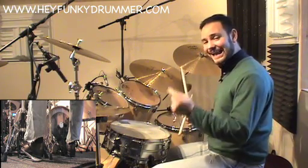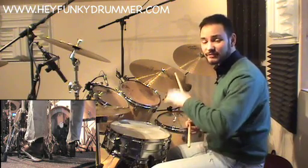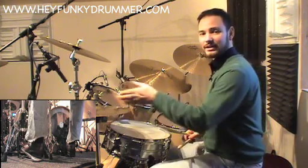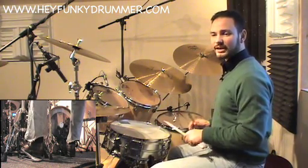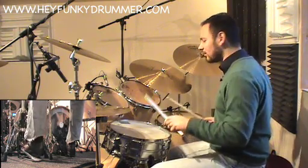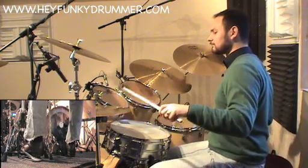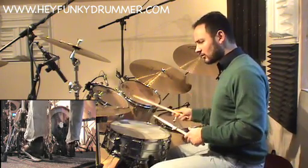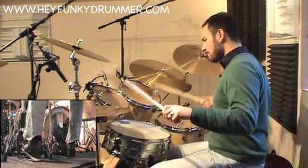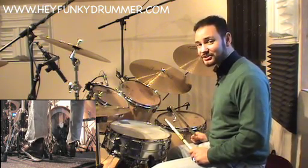Now let's add together beat one, beat two, and beat three. So it's the inverted paradiddle beginning with the right hand, then the inverted paradiddle starting with left hand on the hi-hat, and then the bass drum. Here we go: one-e-an-a, two-e-an-a. Hope that makes sense so far.